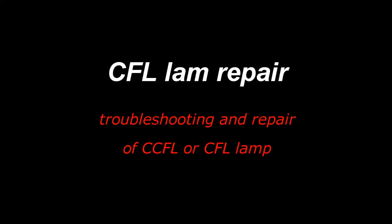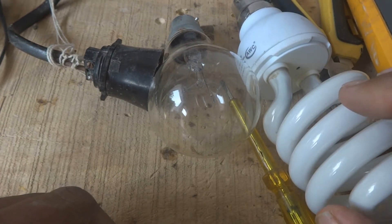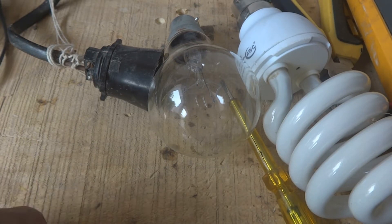CFL lamp repair. We are going to repair a CFL lamp which went bad, and here is the procedure. You can see this CFL lamp we are going to repair - this lamp went bad in service.